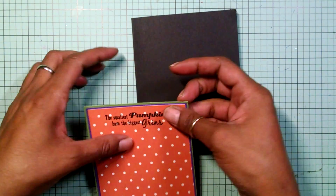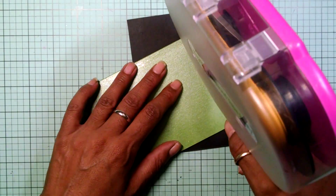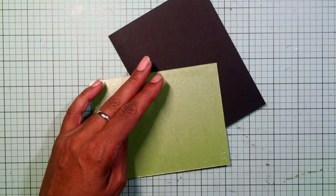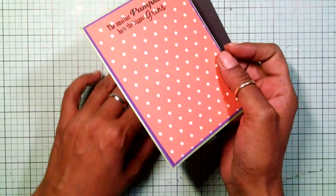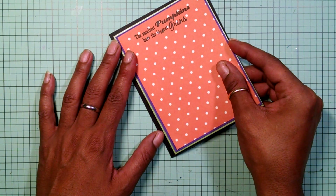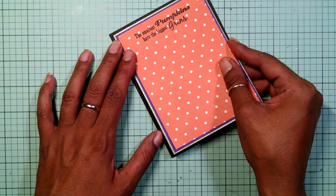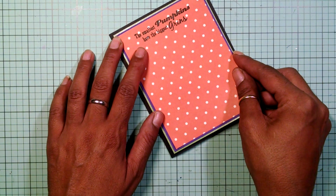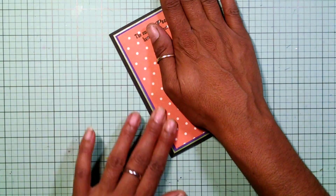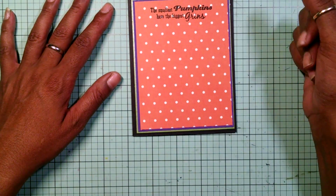There goes my card and now I'm just going to adhere it to my card base. This card is going to be really simple, guys. I've been really trying to focus on making simple cards. I like the more complex cards — don't get me wrong — but they're time consuming. A lot of times I want you guys to be able to make the same type of cards I make, so I had to try to figure things a little bit more easier.